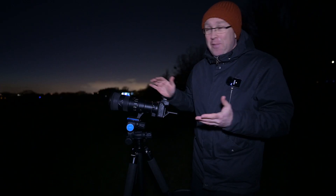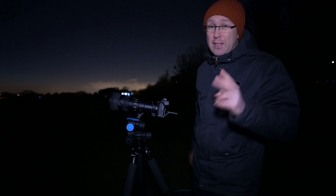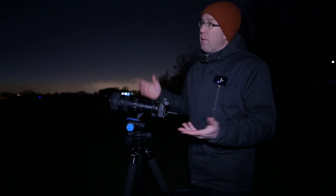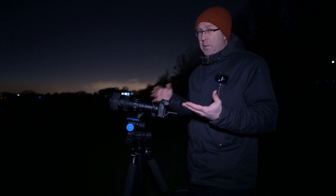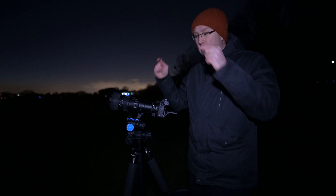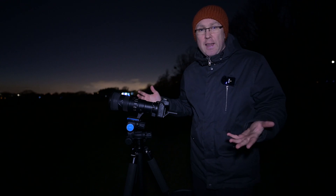I'm no astrophotographer — let's admit that — but straight away I can see the ring around Saturn and the moons of Jupiter. I've got the 500mm and a 2x stellar converter which we'll be putting on in a moment, and I just want to see how close you can get to capture the conjunction because it's just something that fascinates me. So let's switch on to the 2x stellar converter and see what we can see.